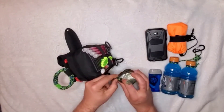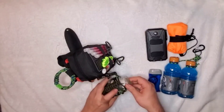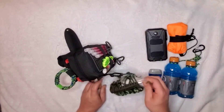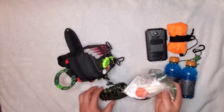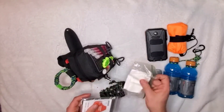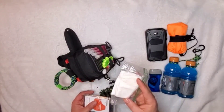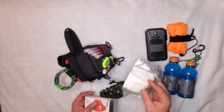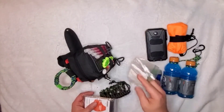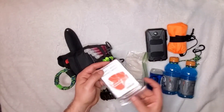Coming around to the side is a homemade paracord netting I put together — partly because I like the extra paracord. Inside that netting are some sanitary baby wipes, about six or eight of them. The moisture-resistant bag is very convenient to have, and then there's the emergency blanket.